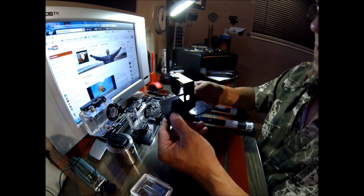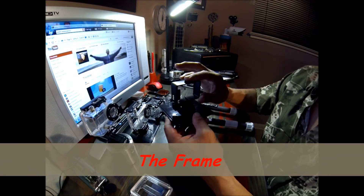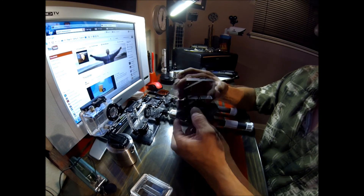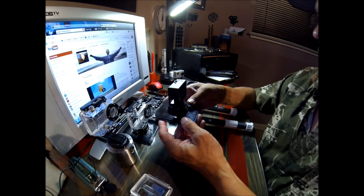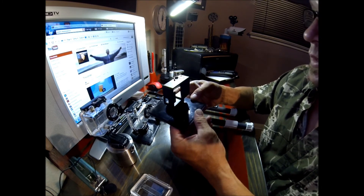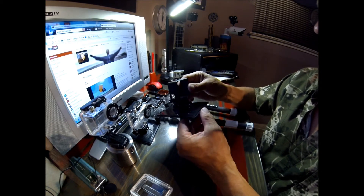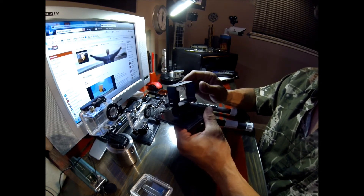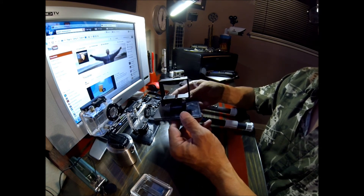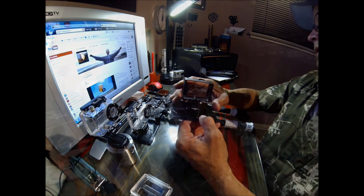This housing here is the lightest housing that GoPro makes — it's called the frame. There's not a lot of protection to it, but you have good access to everything; it's pretty cool to use. I've seen people use these on the top of their helmets when snowboarding. I wouldn't recommend it — you don't have the impact protection you get with a normal GoPro housing — but for around the house and shooting in mellow conditions, these are really sweet.